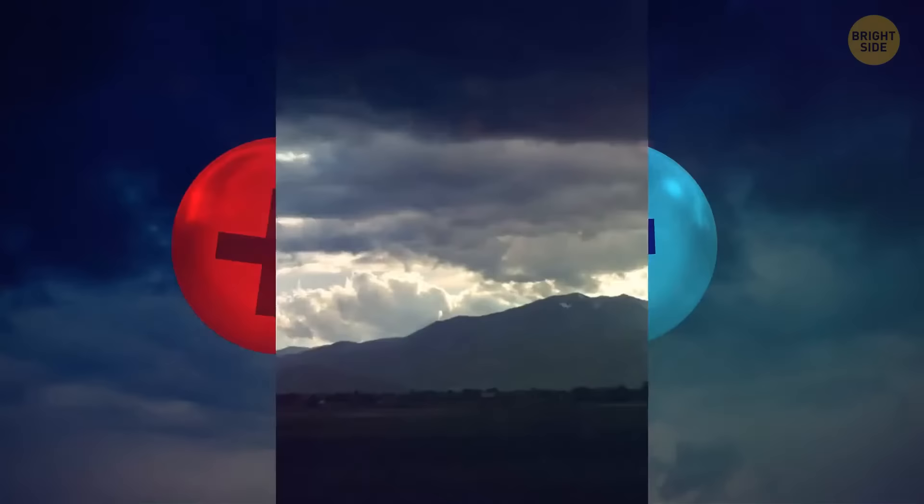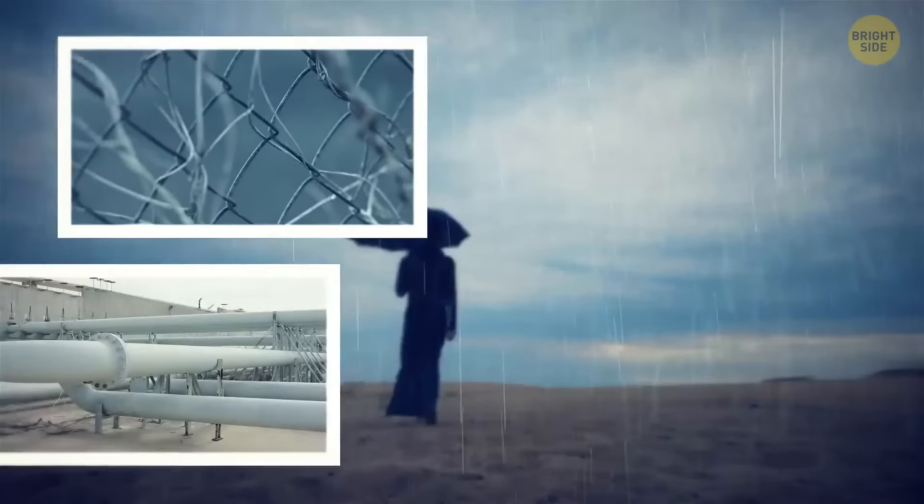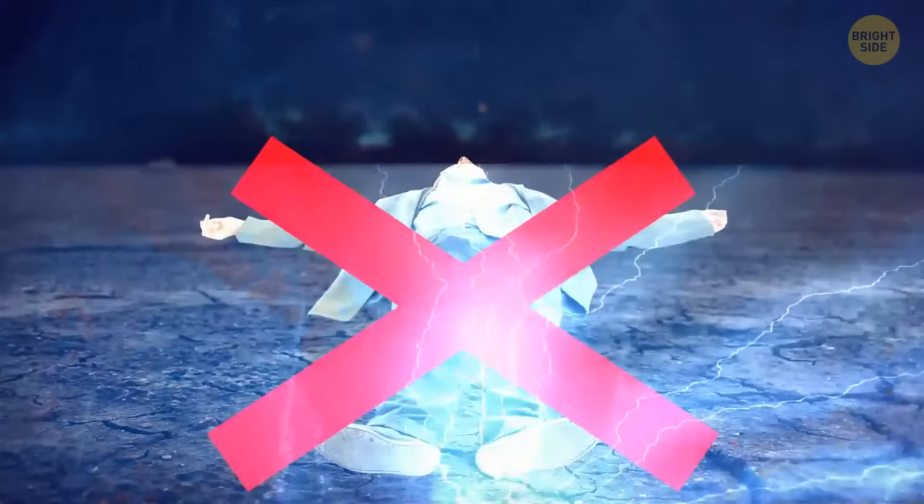If you see no shelter you can reach fast, try to make yourself smaller than the objects around you. Drop your umbrella and stay away from wire fences, metal pipes, rails, and other metallic objects. And don't lie flat on the ground — it's likely wet, which means it's a great conductor of electricity.